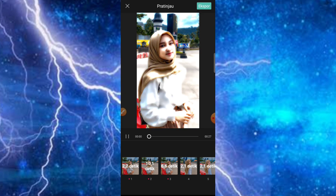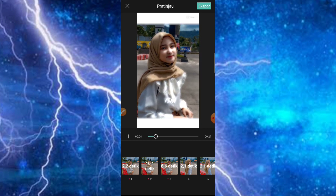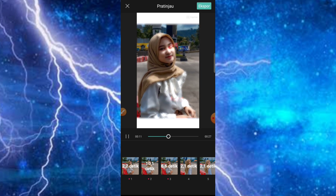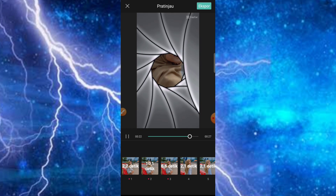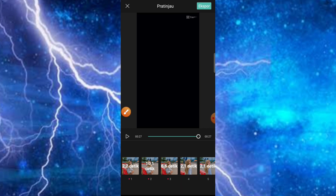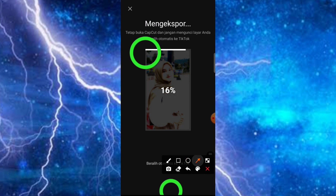Ketika menu pratinjau sudah muncul dan sudah pas, tinggal kita klik saja. Maka hasilnya akan sudah jadi, namun masih ada logo dari aplikasi CapCut-nya — nanti bisa kita hilangkan. Untuk menghilangkan logo ada dua cara: yang pertama kita klik di bagian ekspor, lalu pilih ekspor tanpa tanda air. Trik yang kedua, ketika sudah mencapai 100%, kita klik saja tombol home atau tombol keluar.